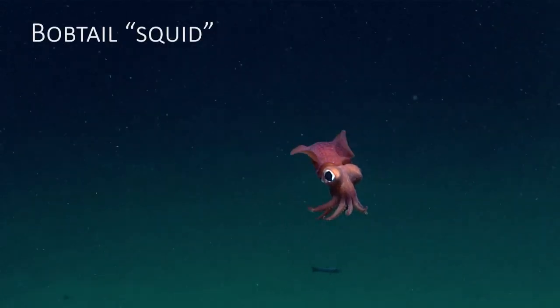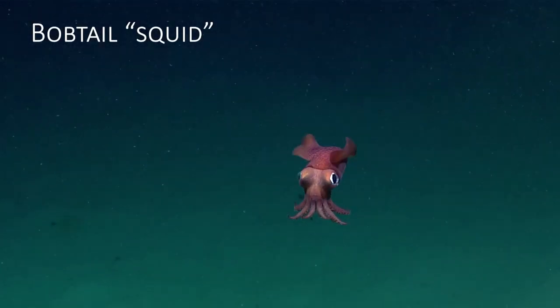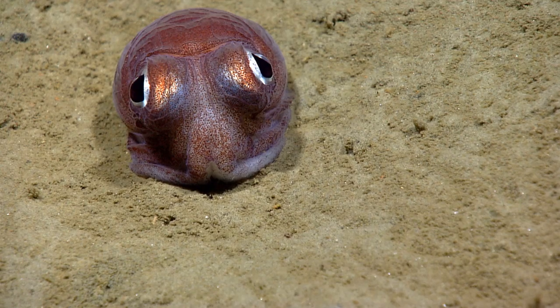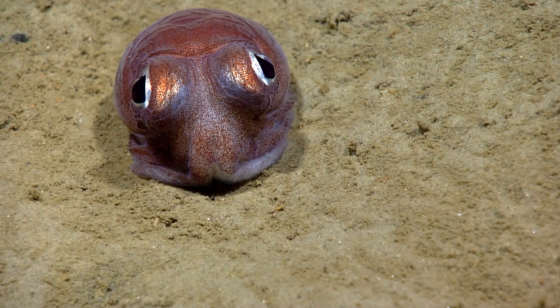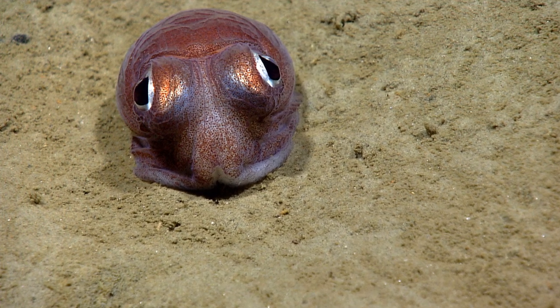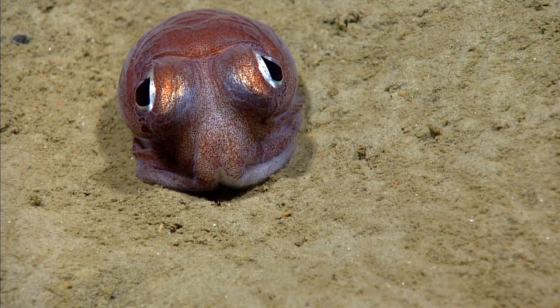Bobtail squid are a group of cephalopods that have long been considered to be modified cuttlefish. However, recent evidence from DNA sequencing indicates that they are not closely related to true squid or cuttlefish.